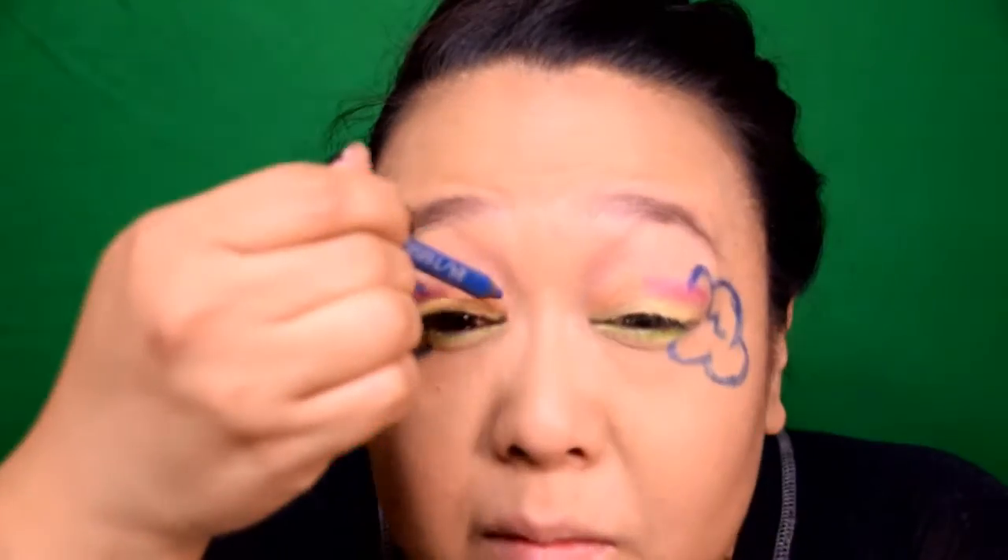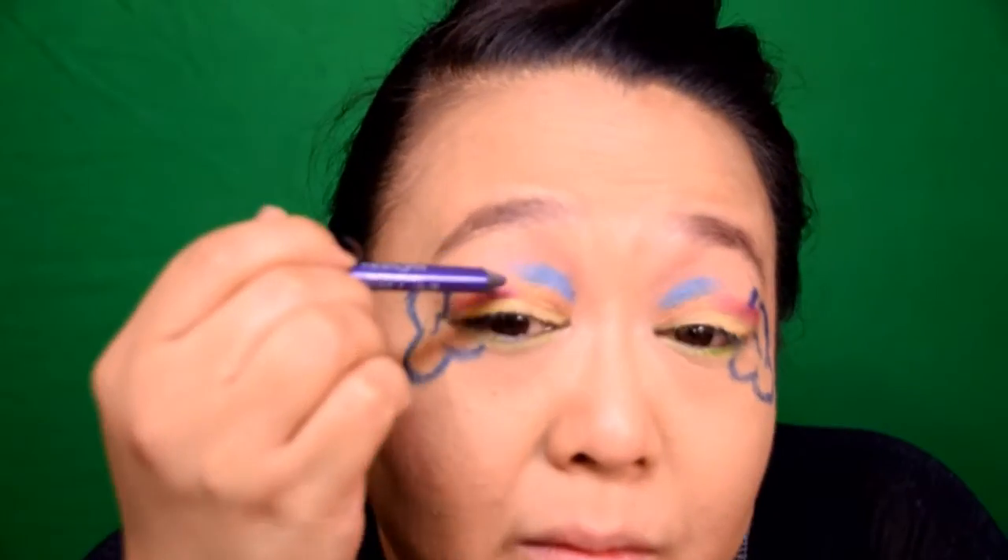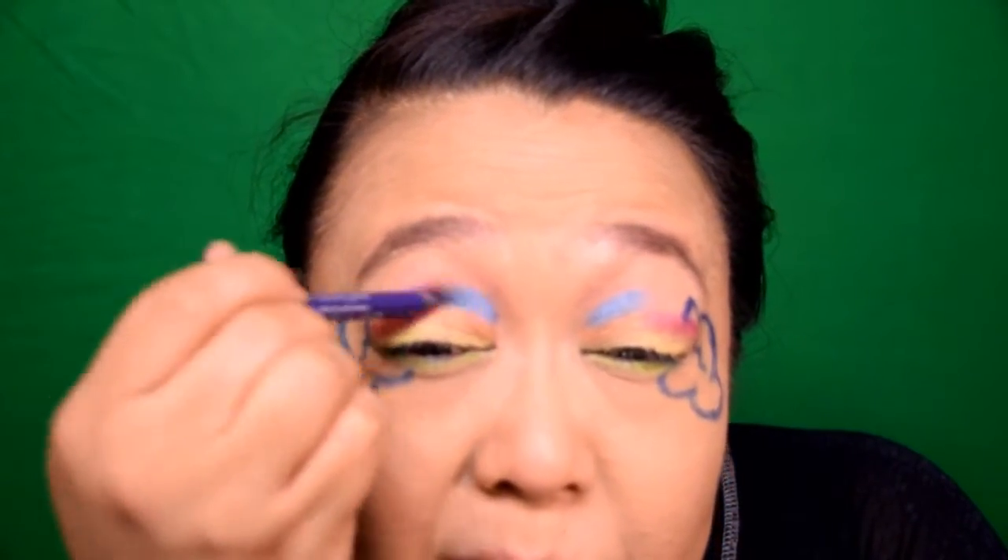I'm going to repeat this process with the last two colors above my crease. Using the blue pencil, I'm adding the base on the inner half of the eye, and with this deep purple pencil, I'm adding the base for the outer half of the eye. If you happen to go over your clouds a bit with the purple color, it's completely fine — we'll be cleaning up our clouds in just a bit. After you have both of those pencils down, don't forget to blend out the colors so they're nice and smooth and ready for the eyeshadow to be applied on top.